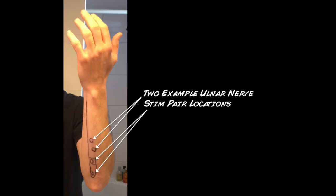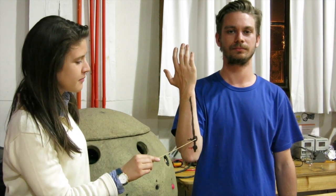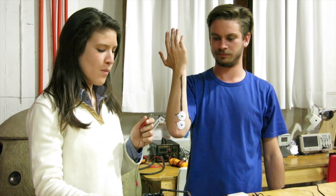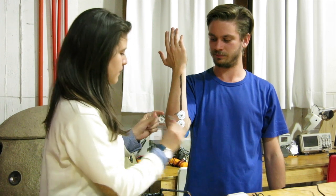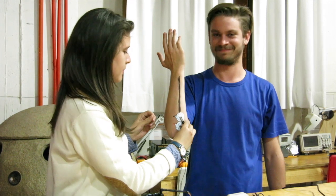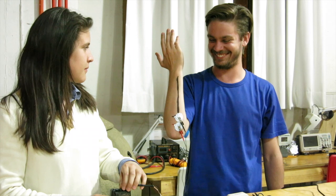The ulnar nerve is one of the most easily accessible nerves in the human body, so place two EMG electrode pads over this nerve. Now connect your TENS unit to the person to be controlled, and slowly turn up the amplitude of the stimulation until you cause visible muscle movement. You do not want to turn the amplitude up too much though, as it may start to bother the person being controlled.